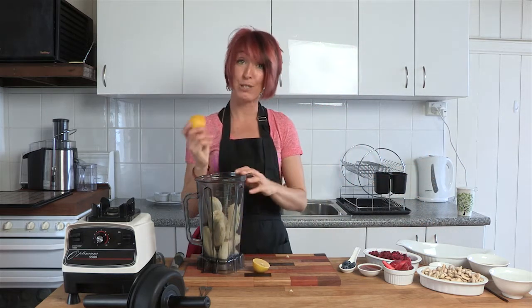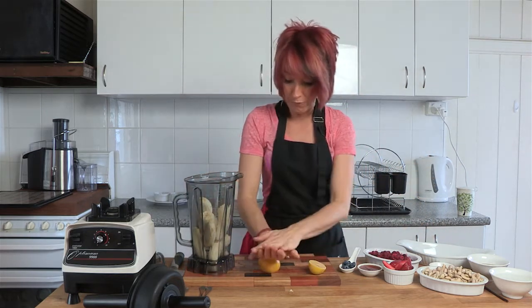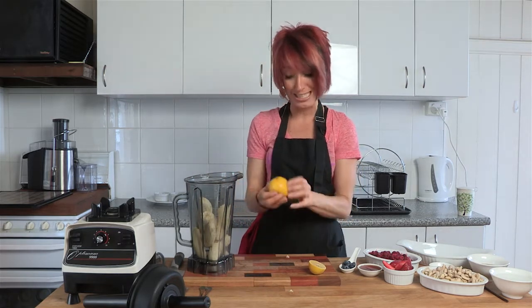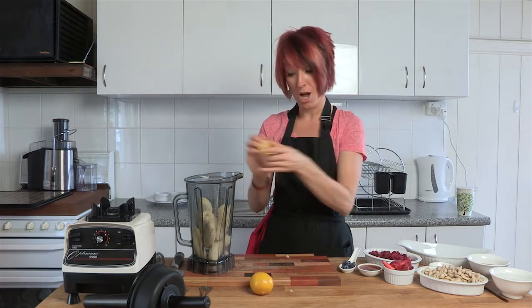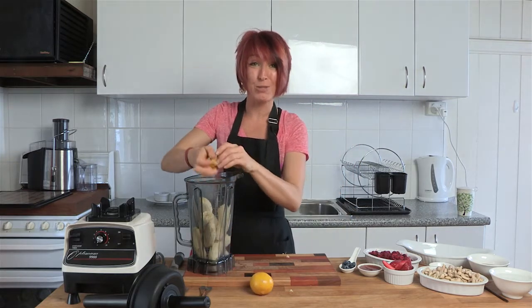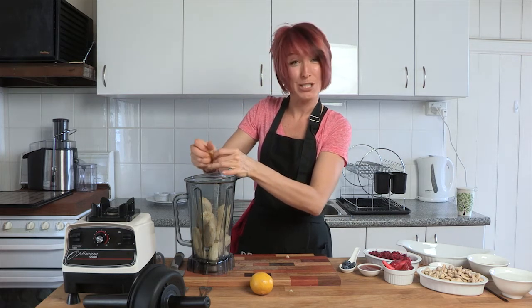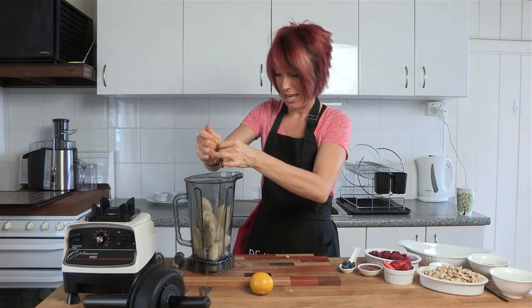Then you're going to pop in about a tablespoon of lemon juice. If you want to get the juice more easily out of the lemon, you simply roll it on the board until it goes nice and soft and squishy. There's about two tablespoons per standard size lemon, so I'm just going to use half a lemon, which is about one tablespoon.